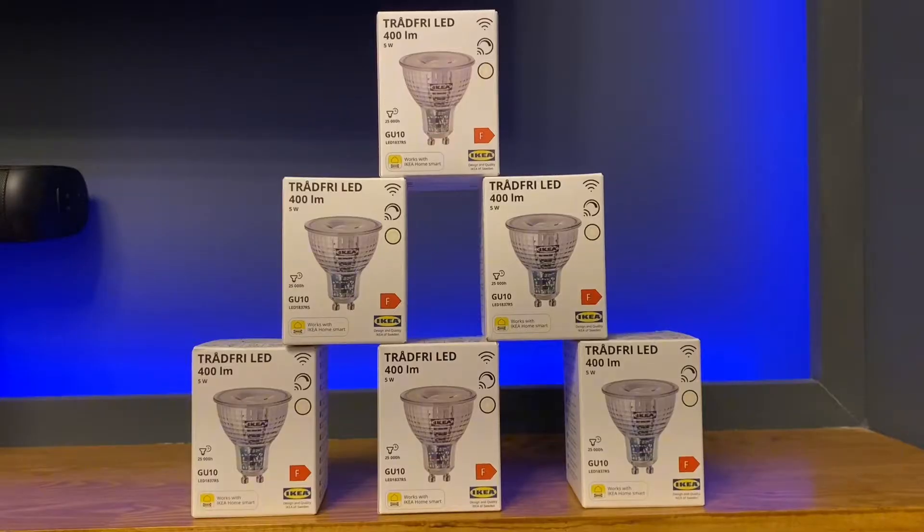Today we're going to be reviewing the Tradfri LED smart bulbs from IKEA. Why IKEA smart bulbs? Because they're ridiculously cheap — these only cost me £4 each, so I bought a lot of them.